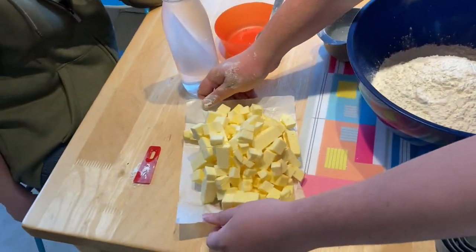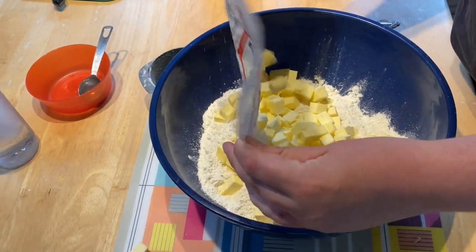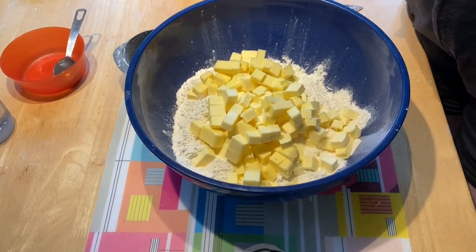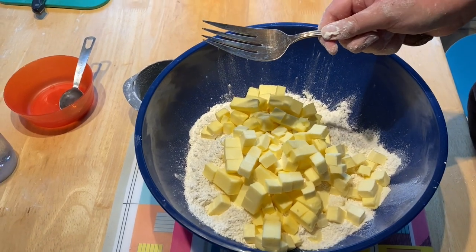The next step is to add our cubed butter. And we don't have the proper implement, so we're going to use this — big fork. And generally, you just...